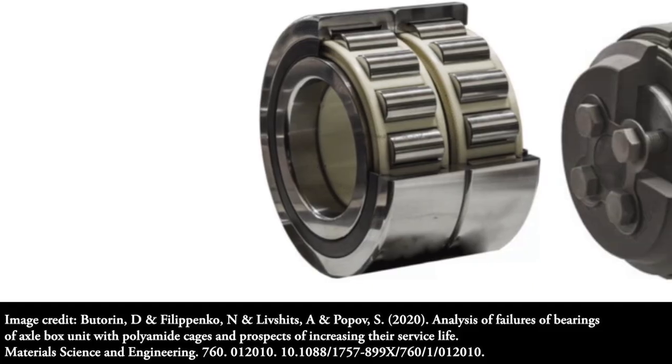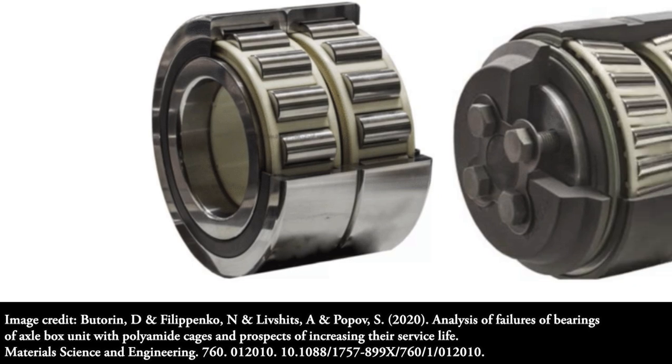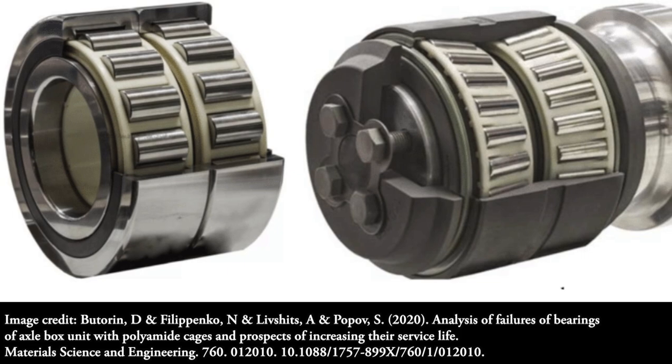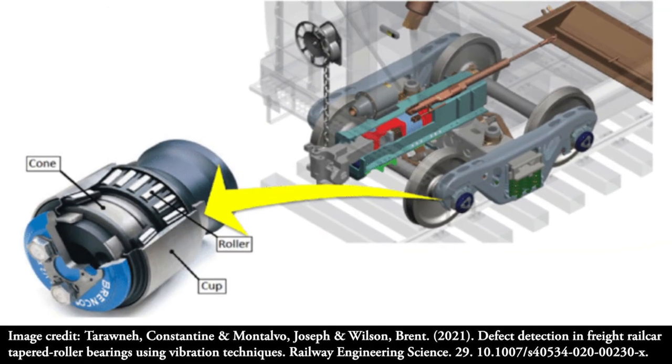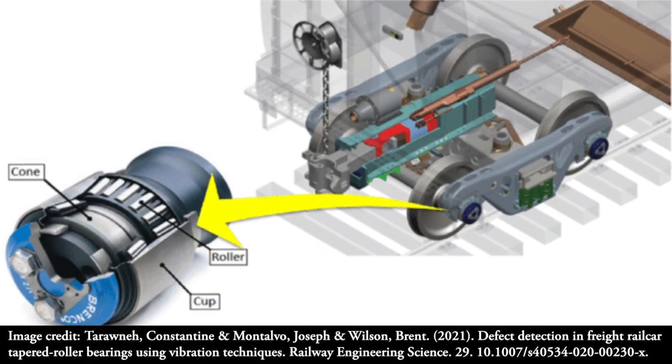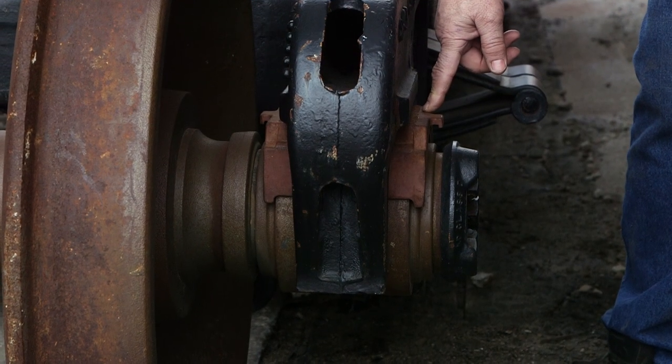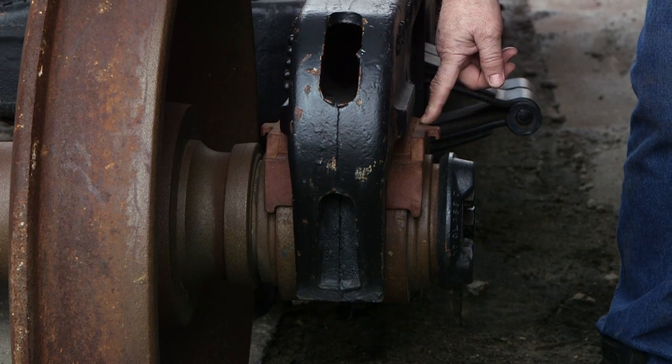Basically, a bearing is a bunch of rollers wrapped around an axle. There's a plate that goes on top of that bearing, then the truck frame comes on top of that, and then the whole car body sits on top of that. This metal gets super hot and starts cracking and disintegrating.